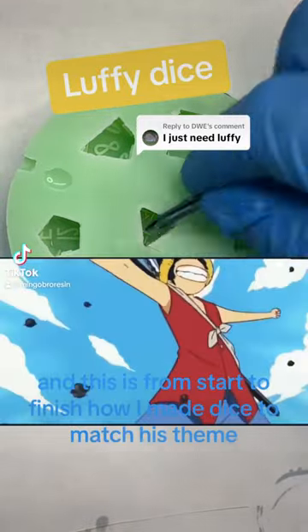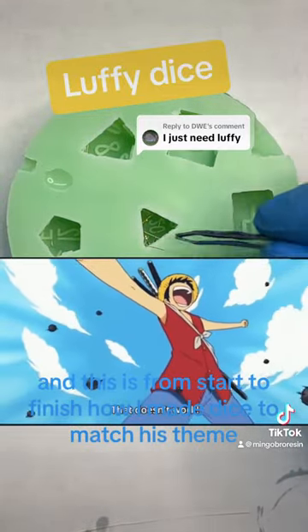This is Monkey D. Luffy from One Piece, and this is from start to finish how I made dice to match his theme.